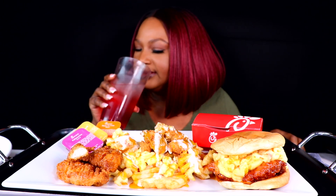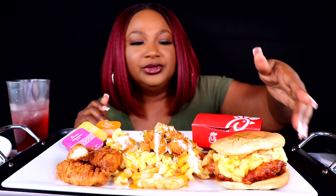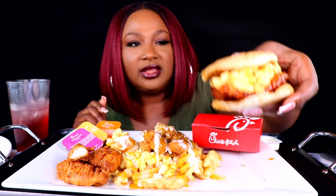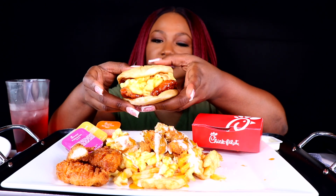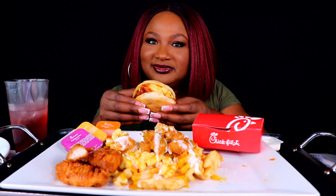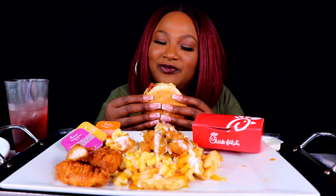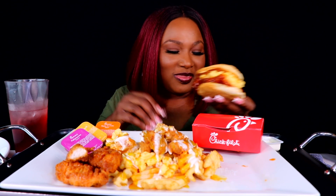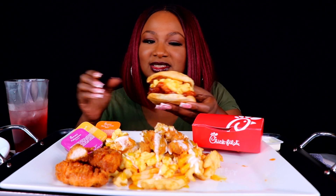Okay and then we got this chicken sandwich. Hold on, let me clean my palate. So the spicy chicken sandwich is coated in Polynesian sauce, and then you put macaroni and cheese on top, and then you add like a drizzle of buffalo sauce. All right, let's taste it.